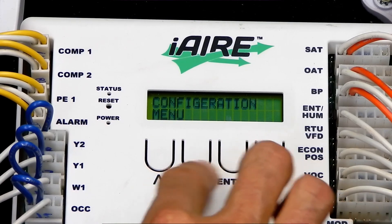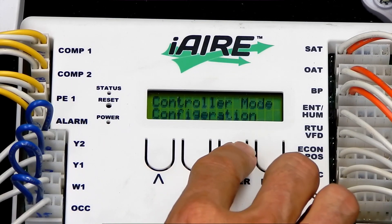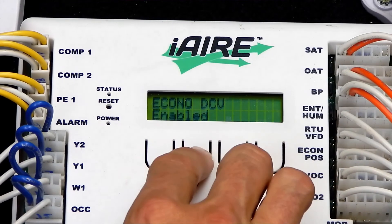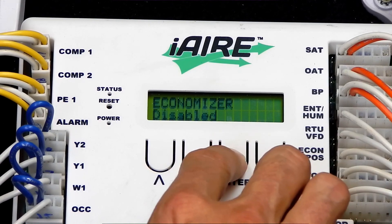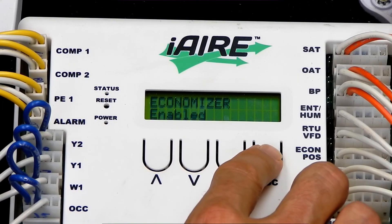To set the mode you're in, go to Configurations and hit Enter. The controller mode determines which of the main modes it's in. Right now it's set to DCV. We will change it to Economizer — hit Enable. Now Economizer mode is enabled, and you're on the standard Economizer mode.